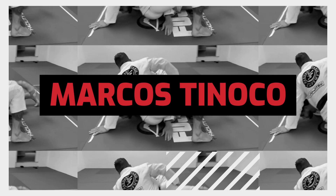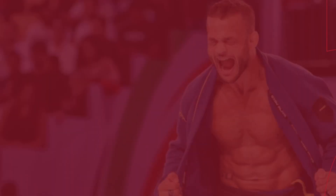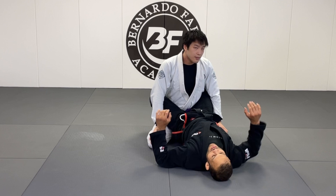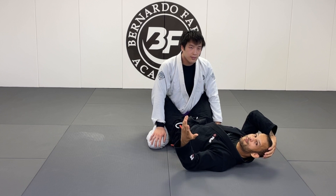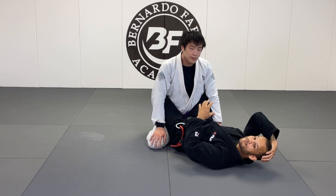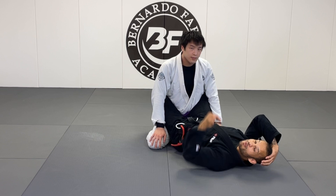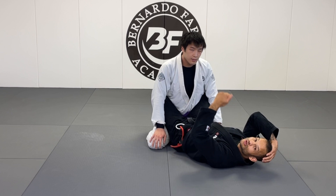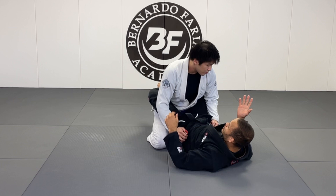We're gonna start from closed guard. The armbar is — I like to say — more than just controlling the arm, I have to immobilize the person's posture. That's the main goal. If you have the person's posture low, your chance to get the armbar is huge. So the armbar is not just about controlling the arm but more than that controlling the person's posture. A lot of people go to a regular armbar from here with a collar-shoulder grip, which is really good.